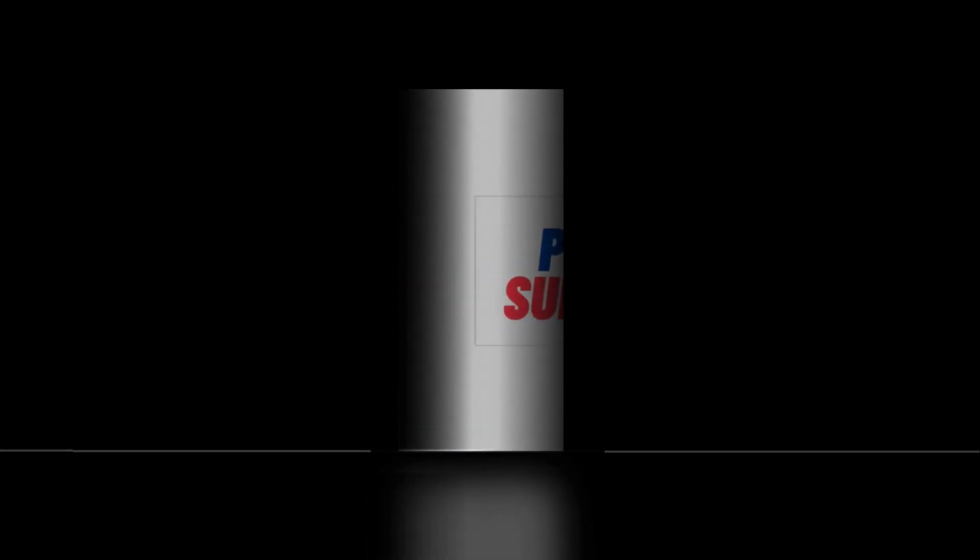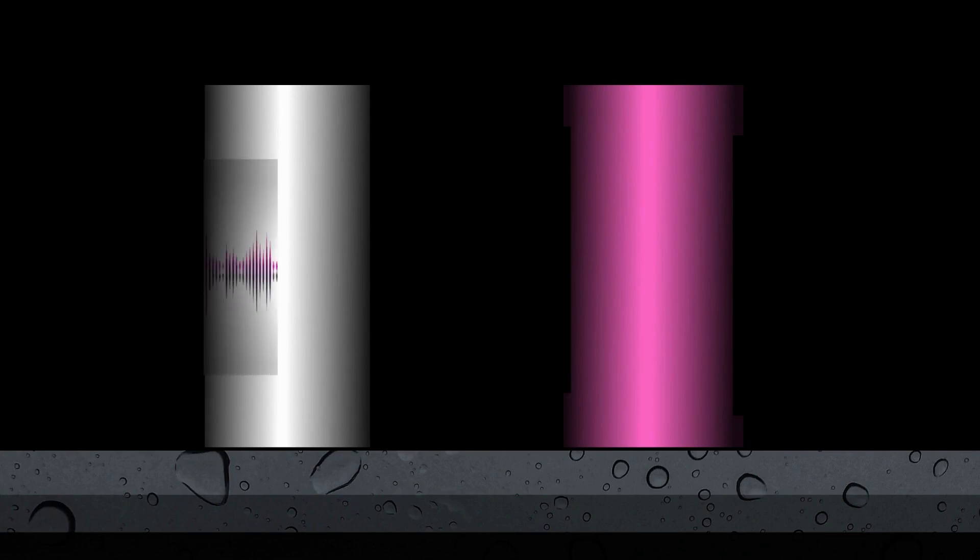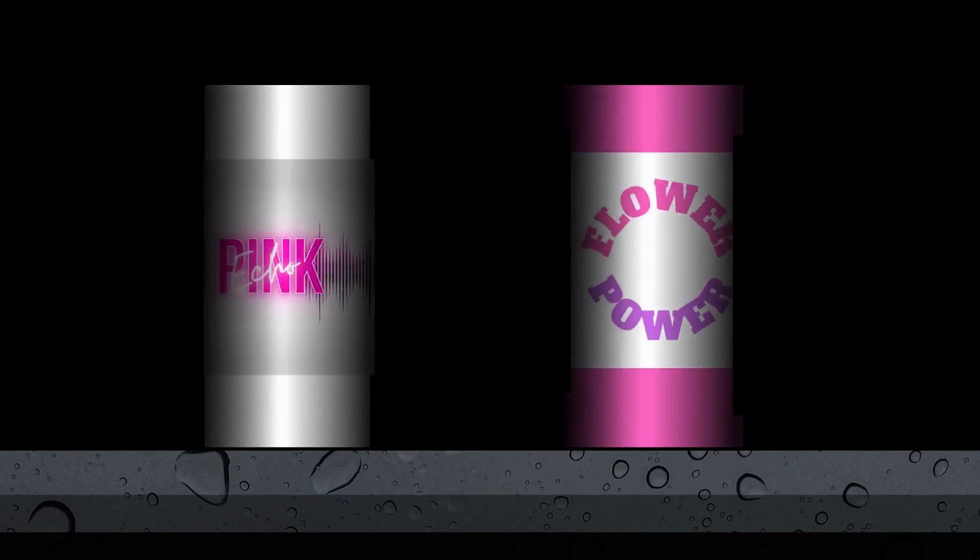So I was sitting on the couch one day, and I was thinking, how can I get a label to roll around like a can? And this is what I came up with.